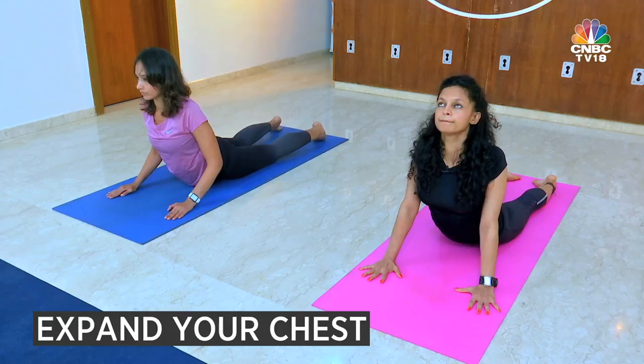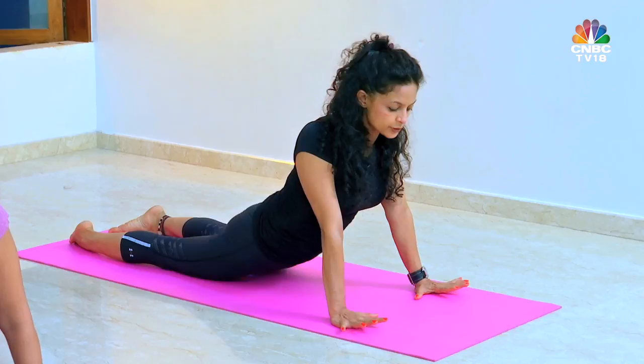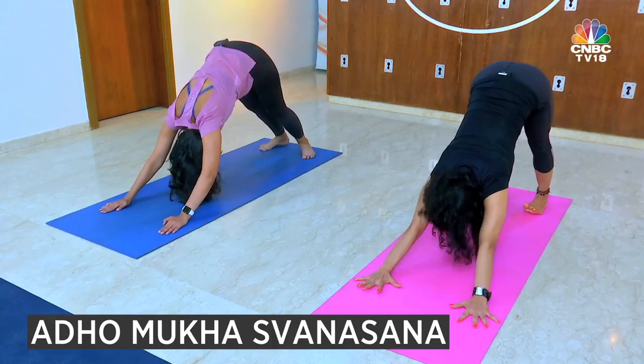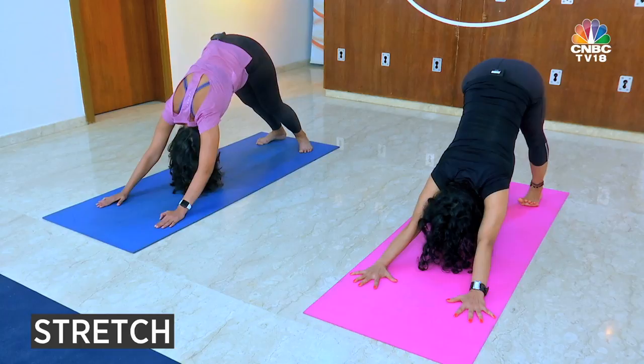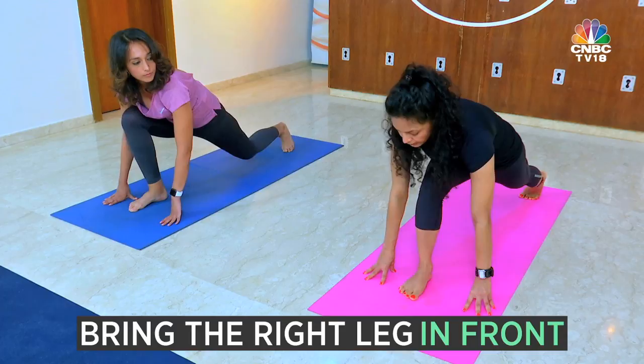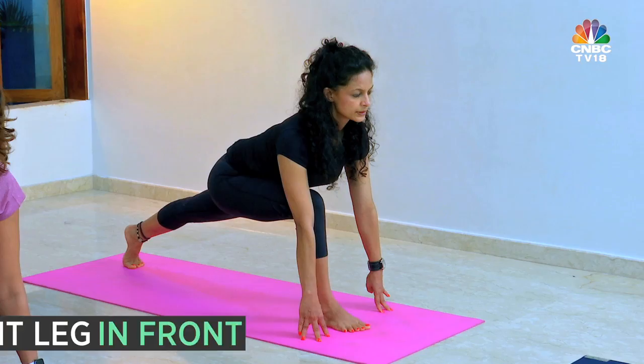Exhale. The first seven postures are independent postures; now we are repeating the postures in reverse order. Toes on the floor, knees off the floor — position number eight, Adho Mukha Svanasana, stretch. In position number four your right leg had gone back; in position nine, the right leg will come forward in between your arms.